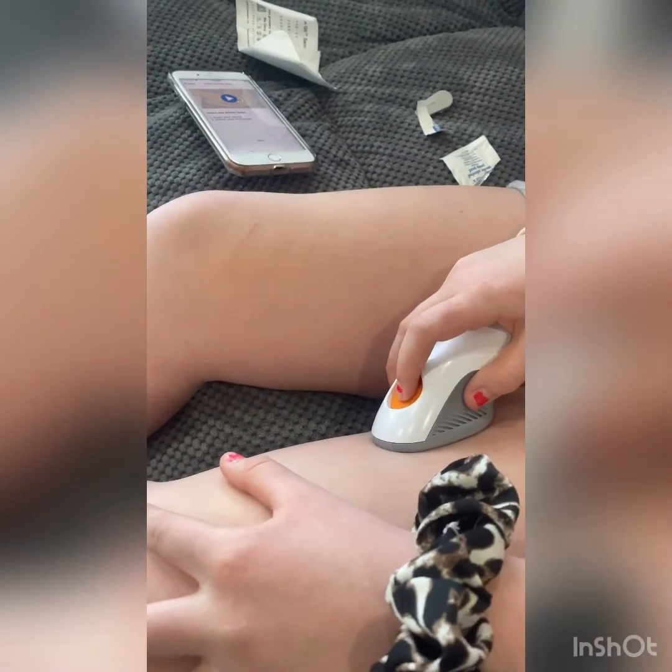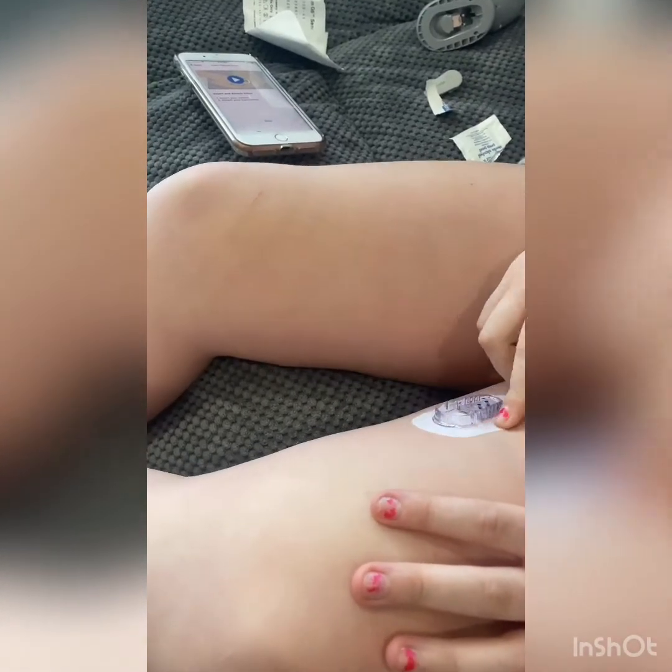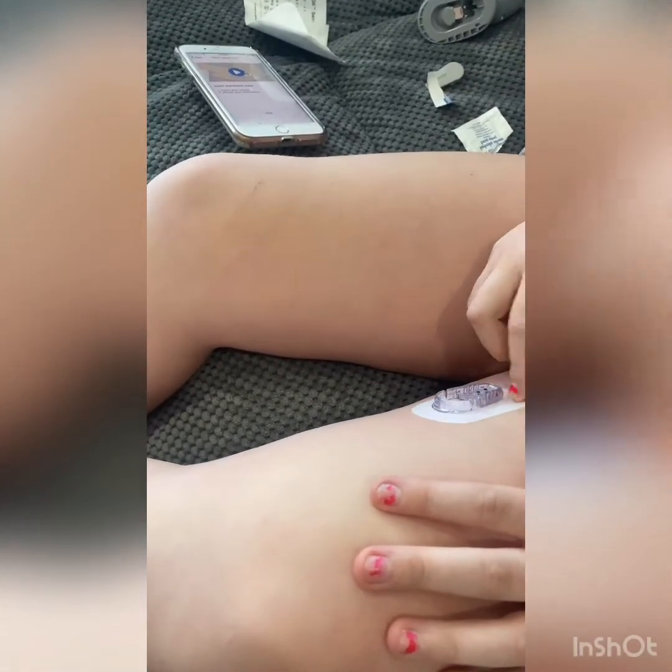Then you stick it on there and all you do is press the button — one, two, three. And then you want to do this three times — two, three.